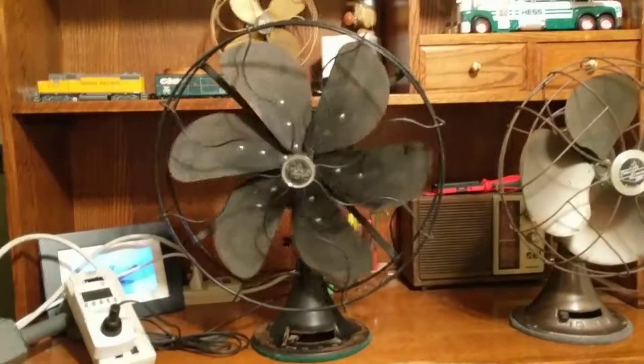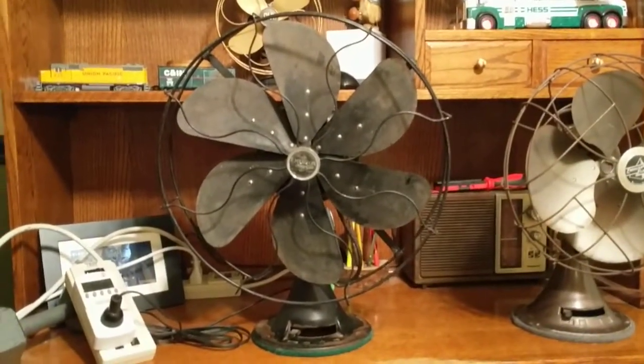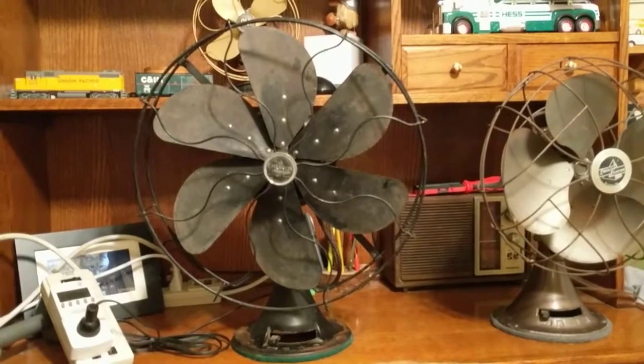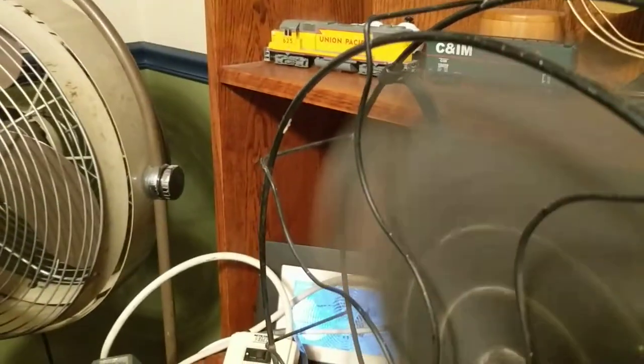I'm pretty sure it has a 30-second spin down. I used to have only 20 seconds, so I added 10 more seconds. I wanted it to have as long a spin-down as possible, but I can't always get it. Here it is on low oscillating — just a little bit because of the space; I don't have that much space up here.